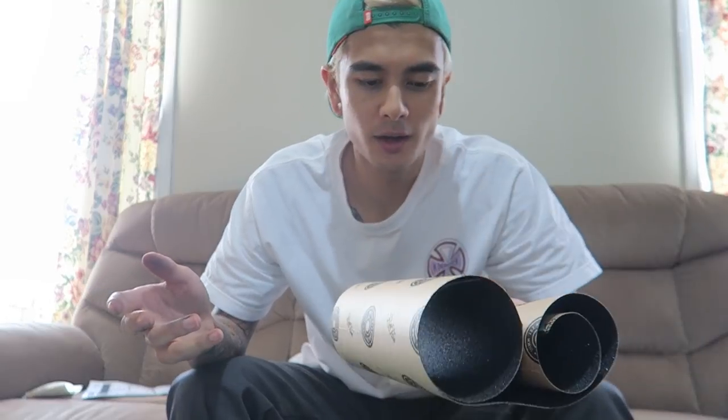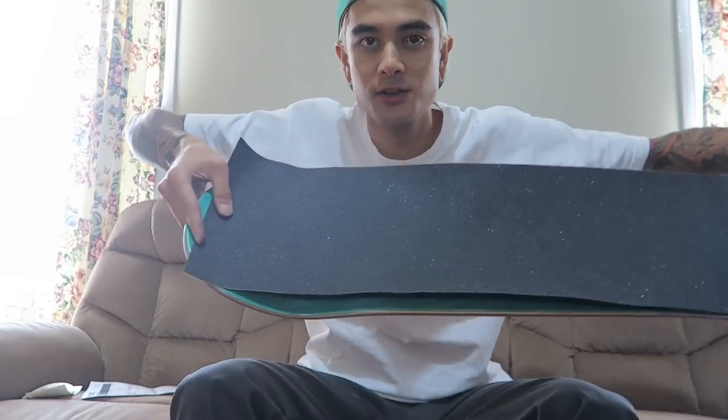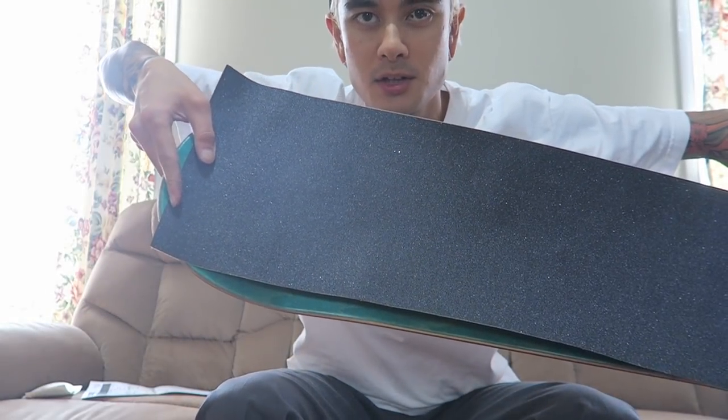There are a few different ways I could do the grip tape on this board. I'm gonna do a trendy little thing where you put the grip on but it's offset a tiny bit, and it leaves a bit of the top sheet showing. I'm gonna do that just for the sake of trendiness.